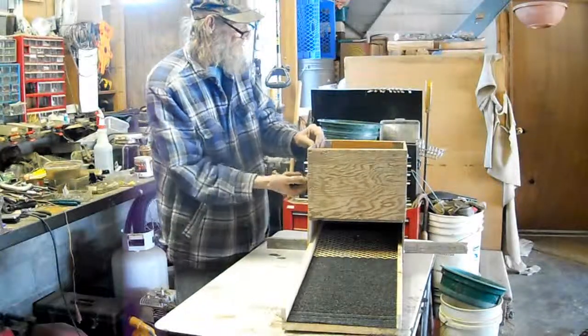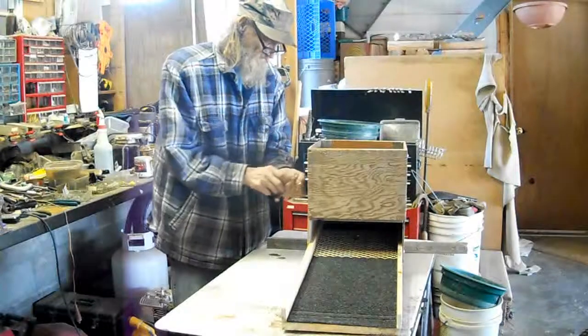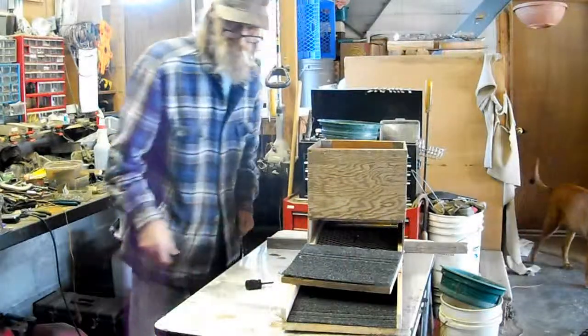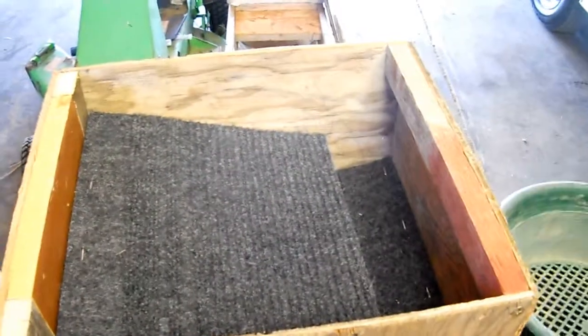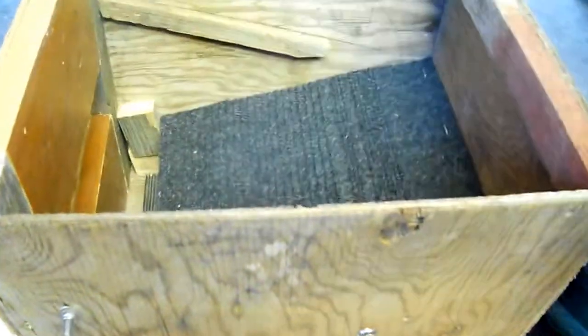We'll take this top part off. We've got it set up where you have to put these two little screws in here to take it apart. This is the top piece and it fits in here so the material will run down here to get the classifier on. Then we take the screw out of the side here and that'll let this whole thing come up so you can wash that.